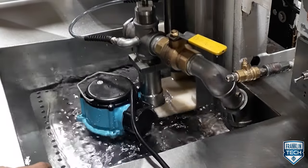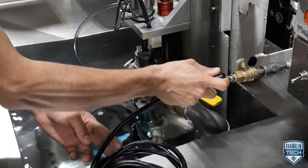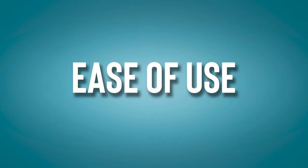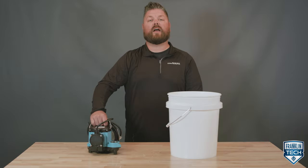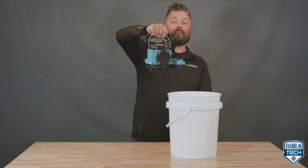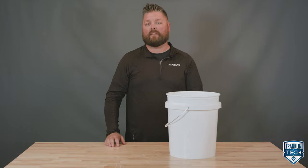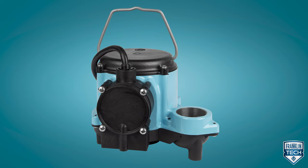Each product is 100% wet tested so we know for certain that the pump is operational when it leaves the factory. With its compact size, this pump can be used in small spaces, easily fitting inside a five-gallon bucket, which is comparable to many small or older sump basins. This pump has a standard one-and-a-half-inch female pipe threaded discharge, which is found in most basement sump applications.